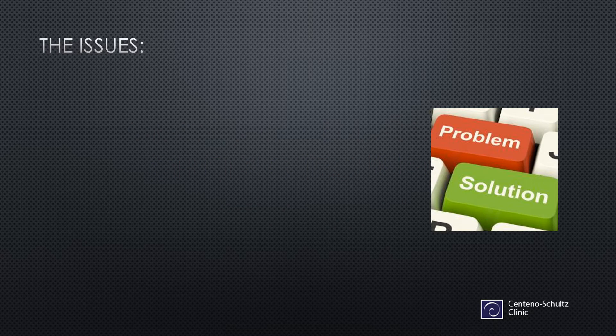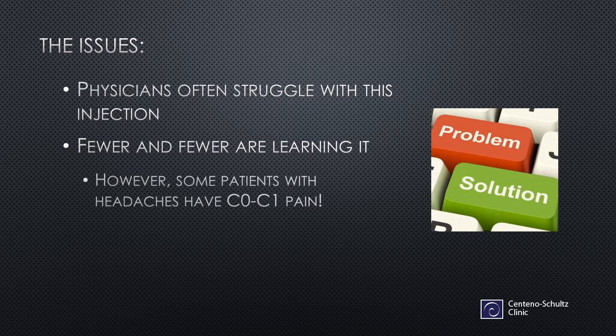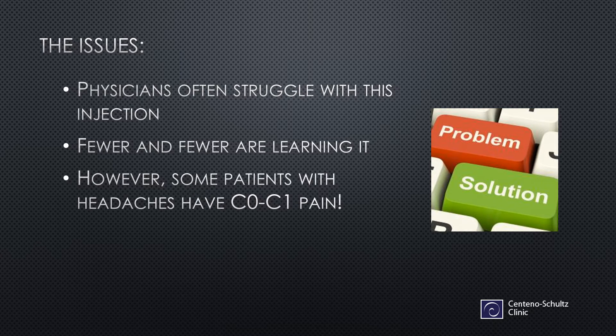The issues with this C0C1 injection — physicians often really struggle with this procedure. In fact, I just taught a course on something else, and I had a physician come up, since I had made a comment about C0C1, and asked me how I did it. That's what kind of brought up the need for this video. Fewer and fewer are learning this procedure, which is a real shame, because some patients with headaches have C0C1 pain and they need this joint treated.